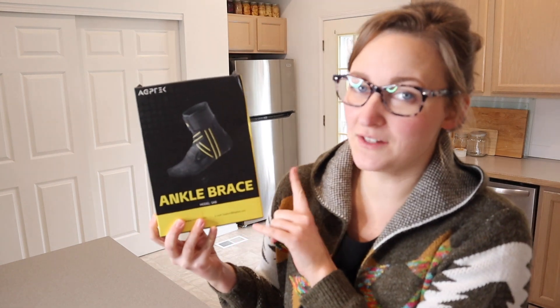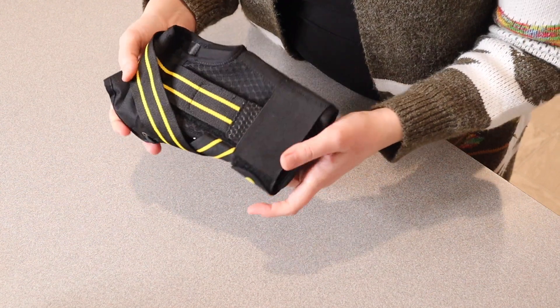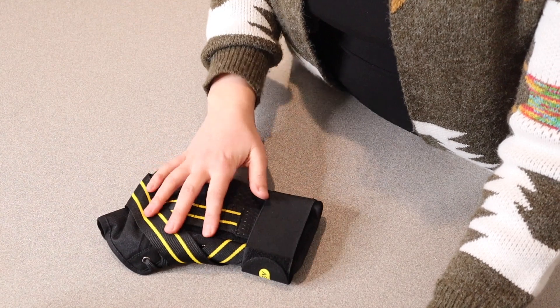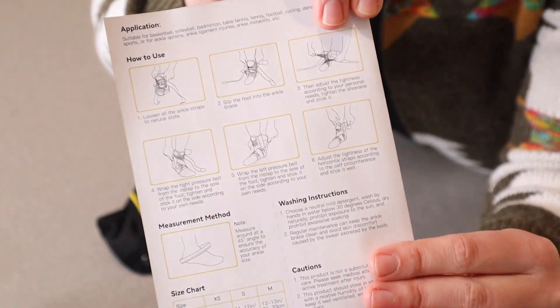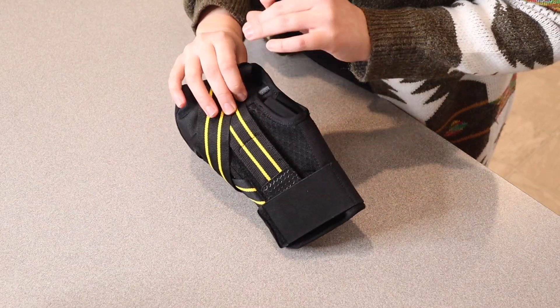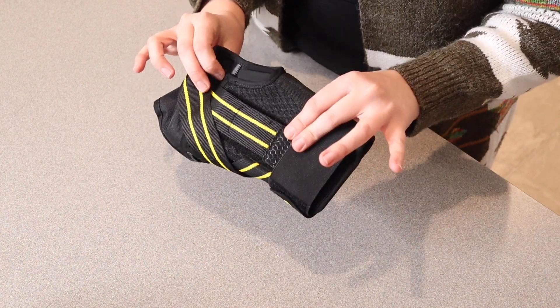Right here I have this ankle brace. Let me go ahead and open this up and show you what it looks like and how to use it. Besides the user manual, this ankle brace was everything that came inside the package. I do want to note that the user manual shows pictures on how to wear this correctly, which I really like. There are also different sizes, so you want to make sure that you measure to get the right size to fit your foot.